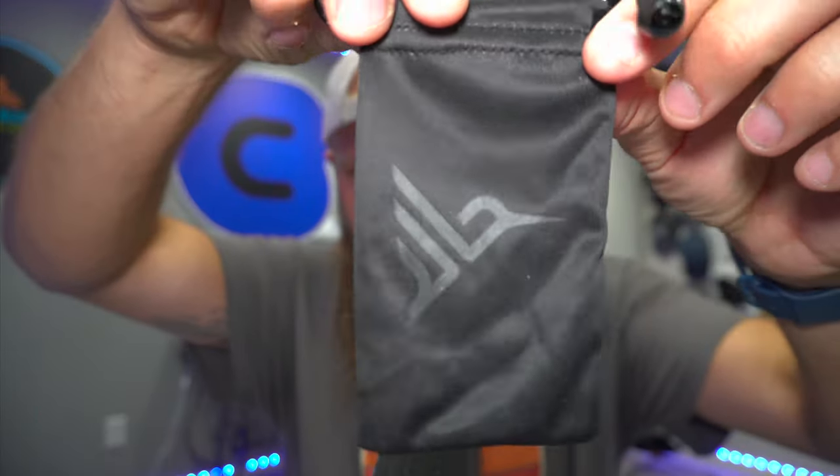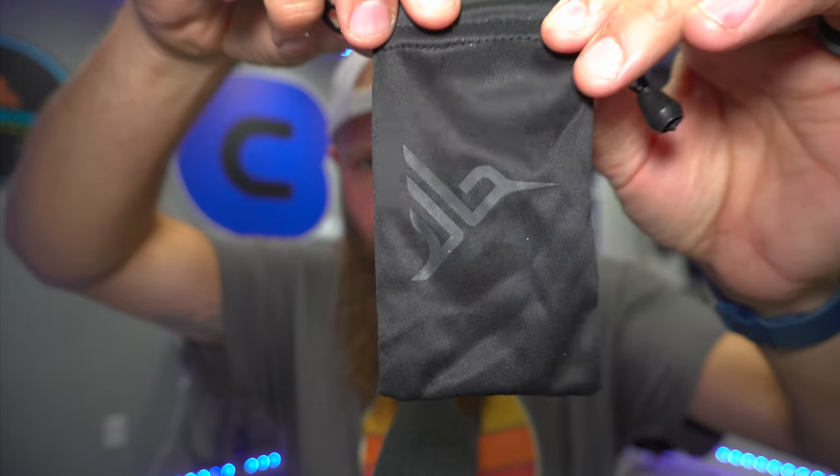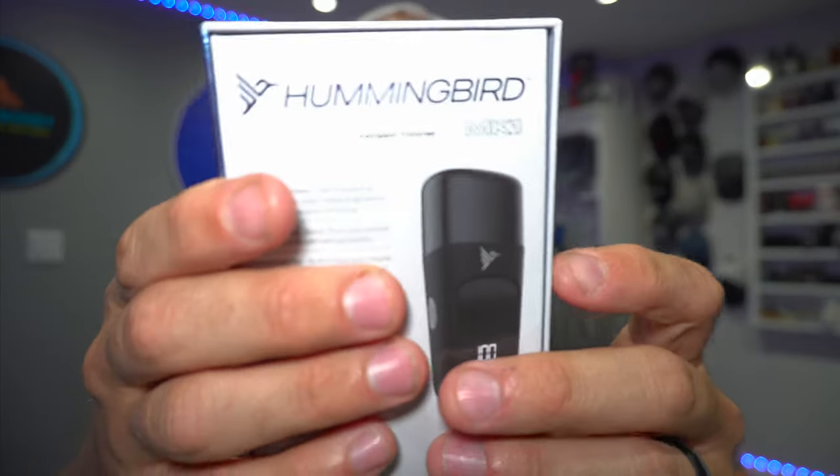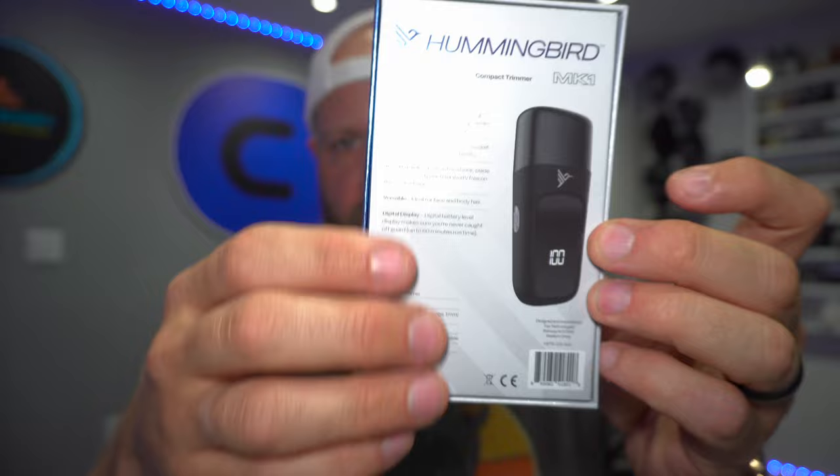It does also come with a cool travel pouch with the Hummingbird logo on it. So everything that comes in the box: the MK1 compact trimmer itself, the blade cover, the three guards, the travel pouch, the Type-C charging cable which is a premium braided cord, and the cleaning brush.